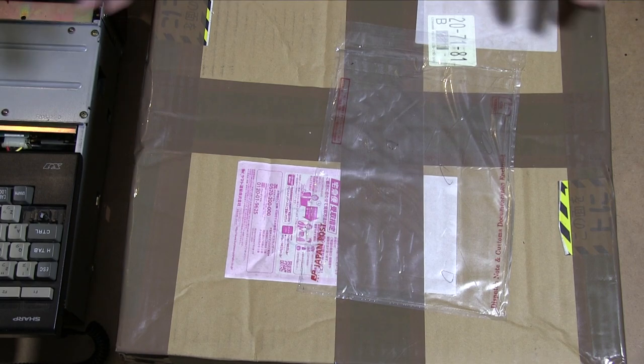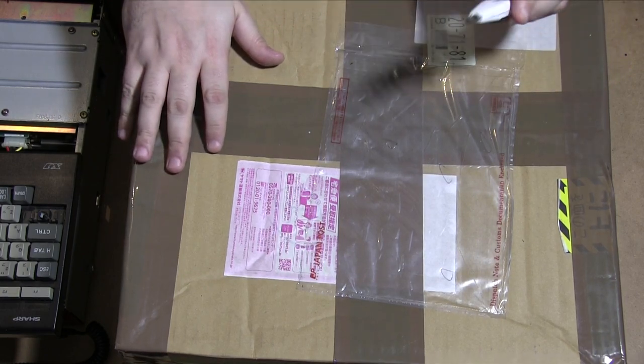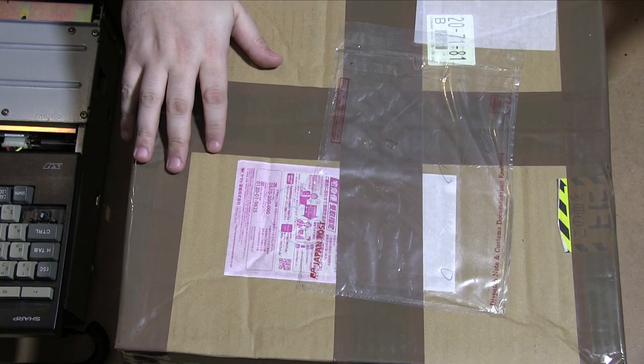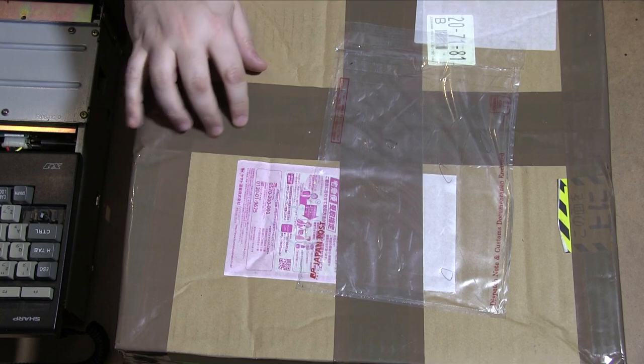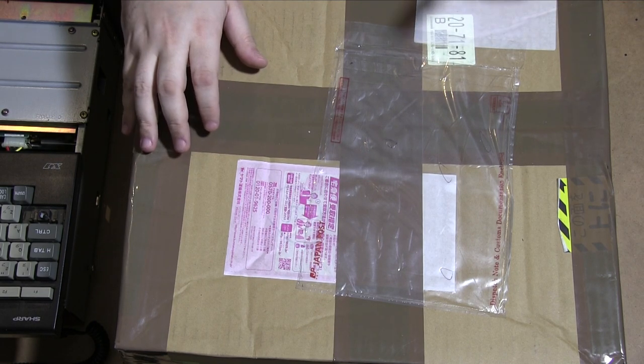Much of the table is full of Sharp X1 because we're still doing stuff on that, and until I get the case on I'm not really going to put it away, but we've still got plenty of room. First of all we're going to do the Japanese parcel — this is what we bought ourselves. I know what this is, but we'll quickly unbox it and I won't say much about it because I will be making a video on it soon.